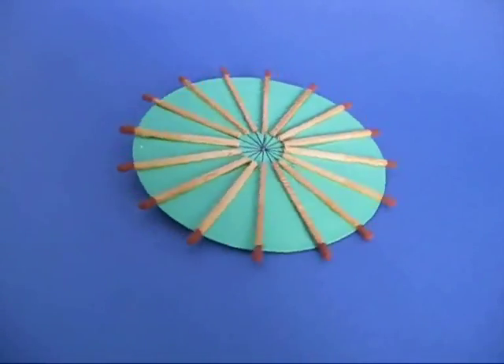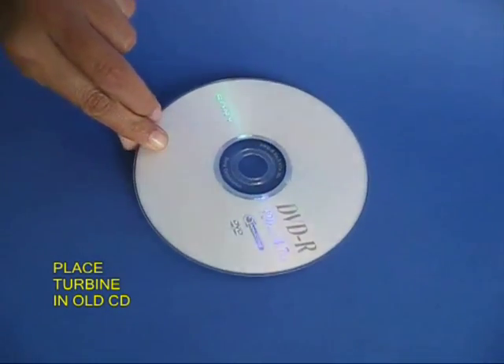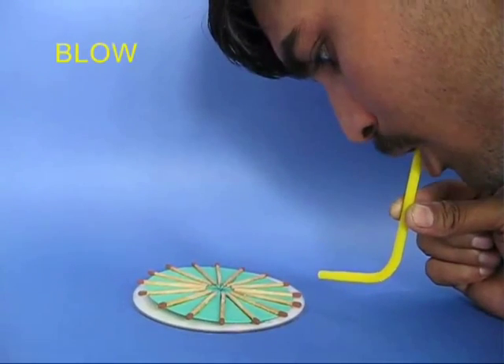Take an old CD or DVD and place the thumbtack in the central hole of the DVD. This would ensure that the disc doesn't veer.